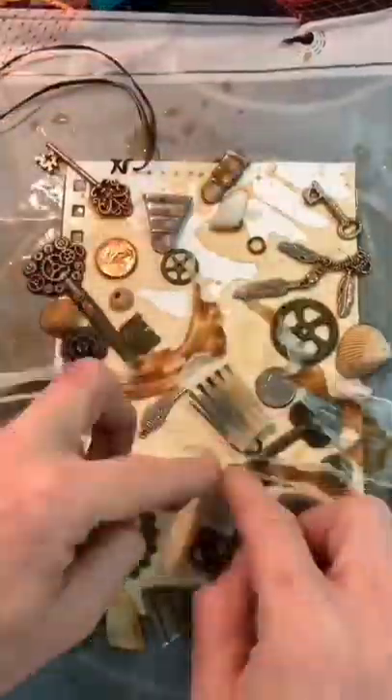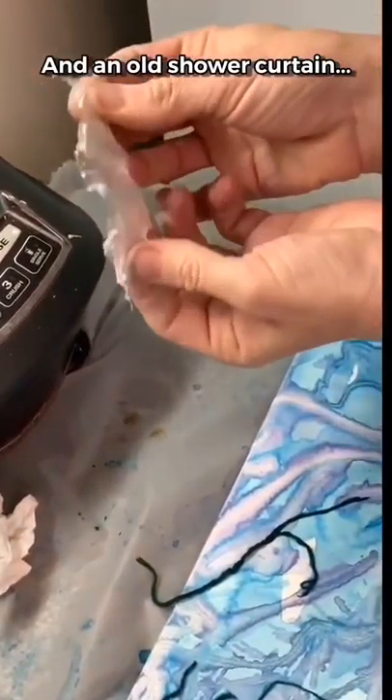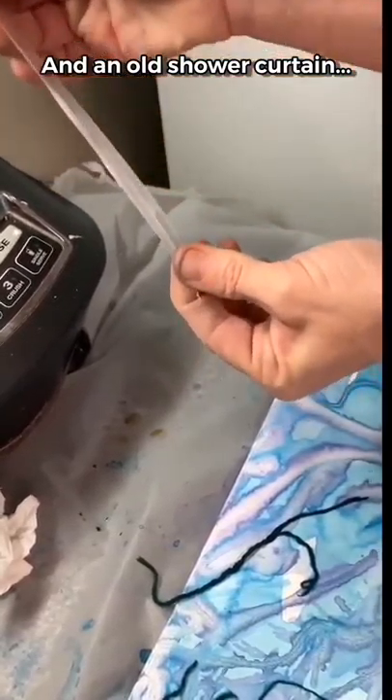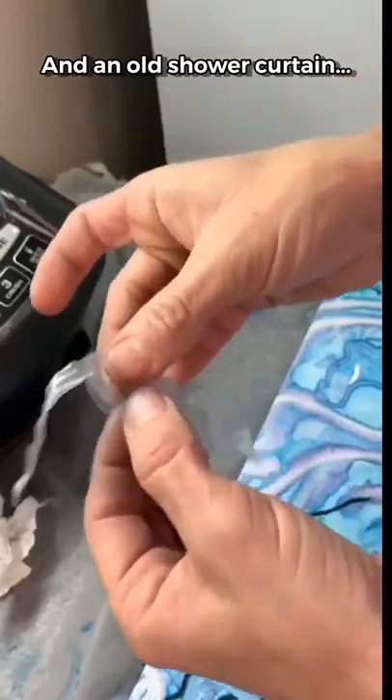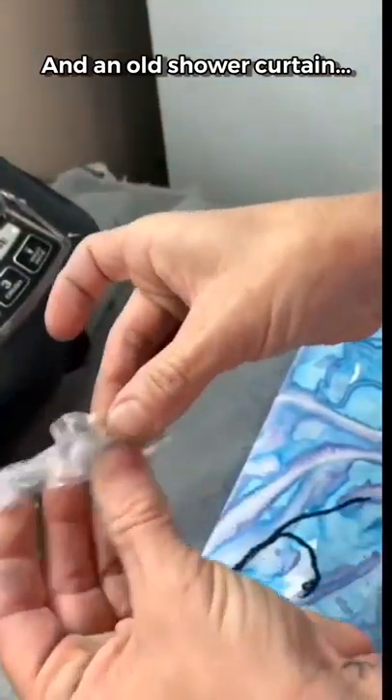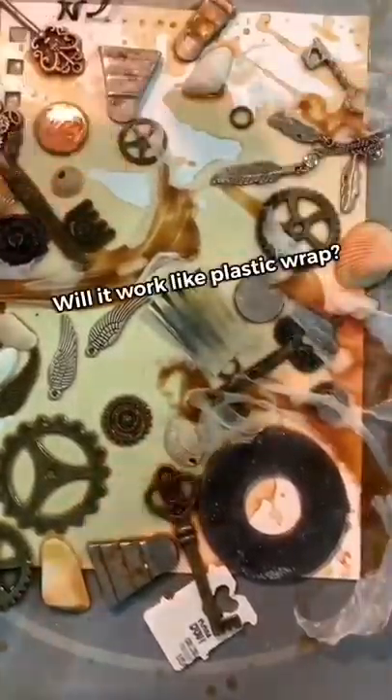That is an old shower curtain I tore up — you can kind of bend it. I thought it might work like plastic wrap, so I figured I would try it out. It was really hard to place.